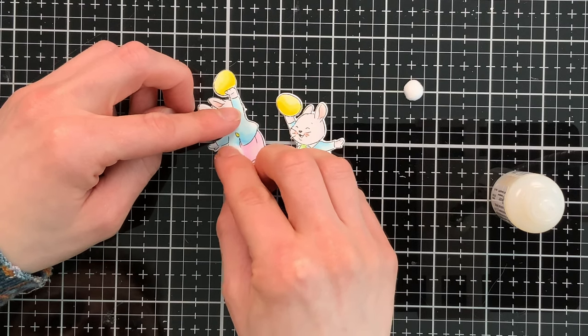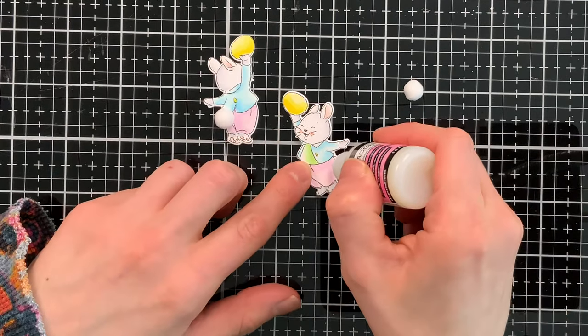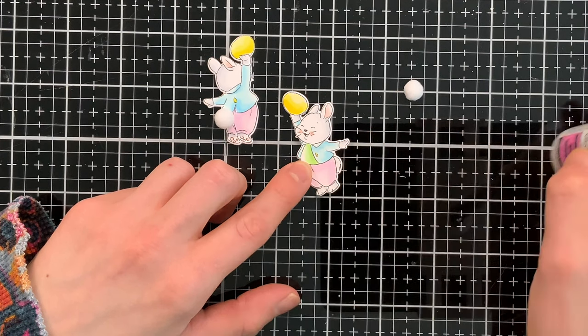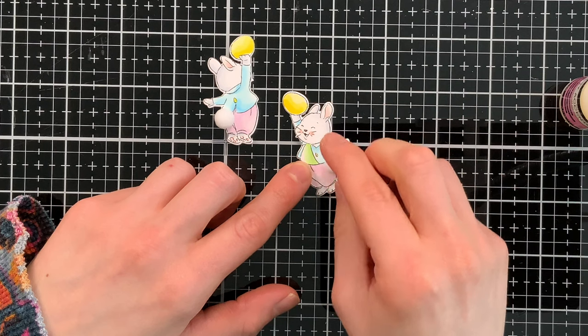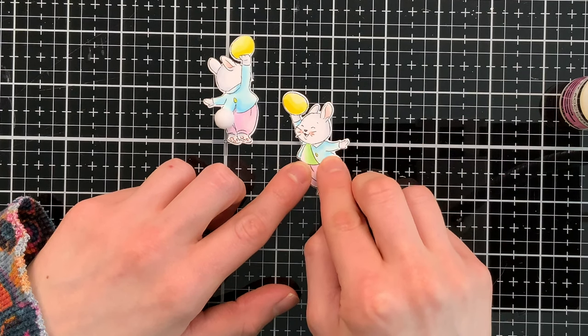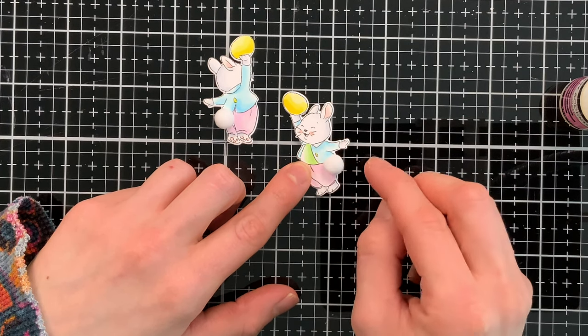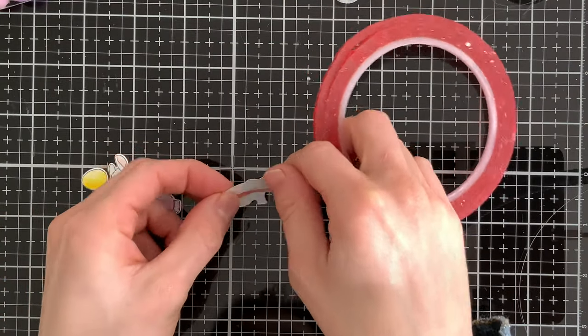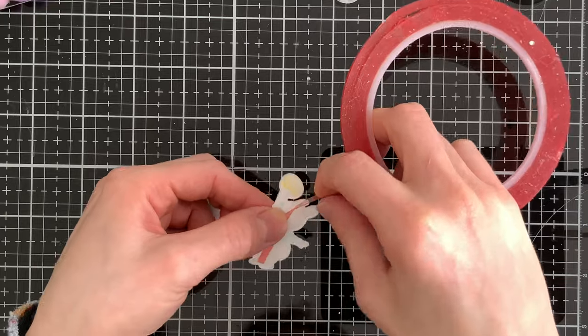The pom-poms look so cute on top of this bunny and add a lifelike feel — it's super cute. This does make the card a little more bulky, so you'd probably want to put it in a padded envelope if you add the pom-poms. Without them, the card will go through the mail very easily. To create my spinner, I've put a piece of red line tape down the center of my bunny.